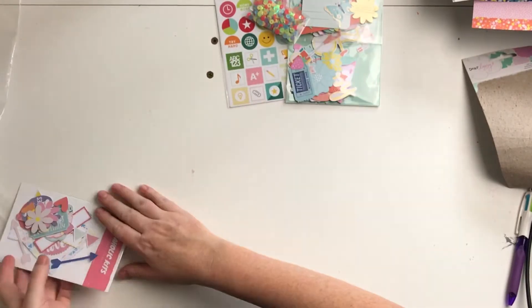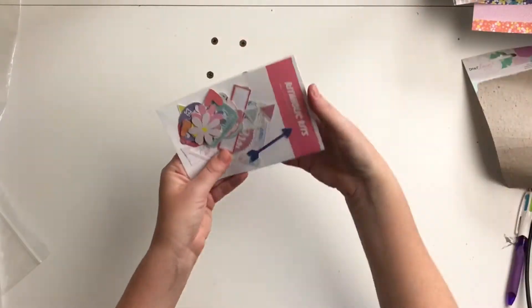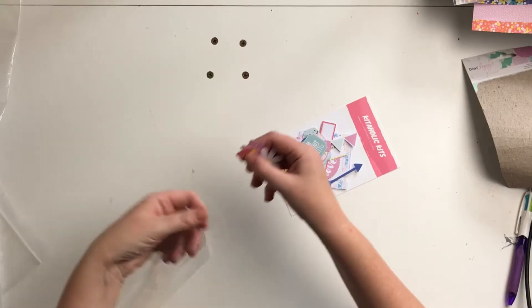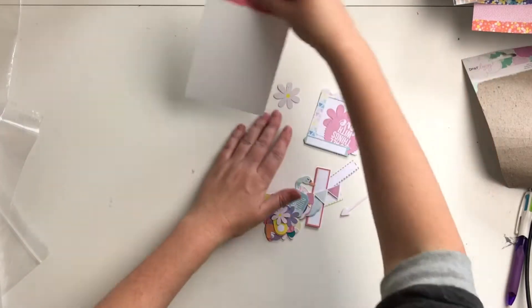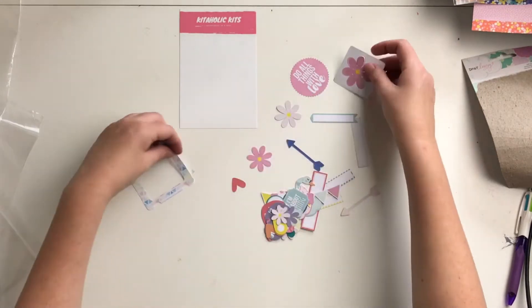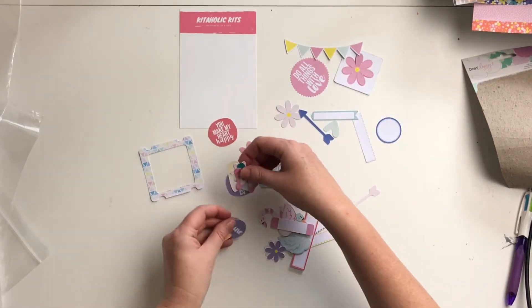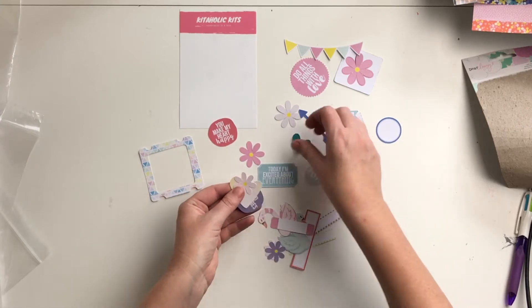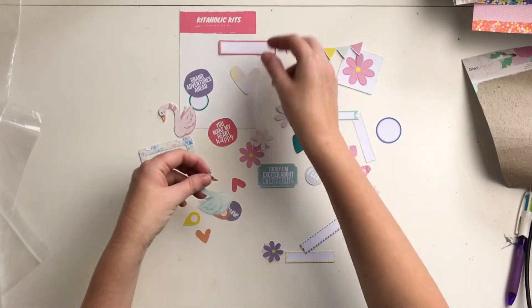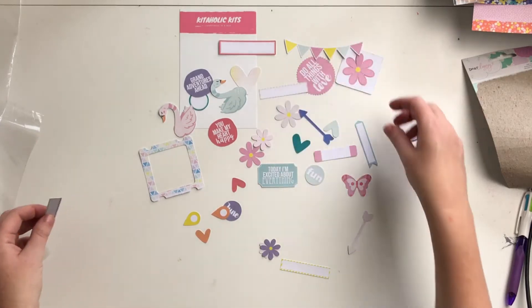Then these are the exclusive die-cut pieces for the kit. I'll just spread them all out — so many fun pieces, look at all of them! I don't know how many are in here, there are too many for me to count. But that gives you a good idea of what you can get.